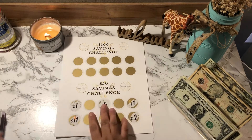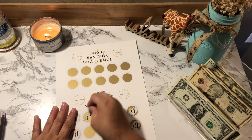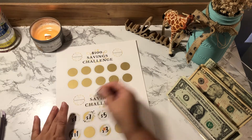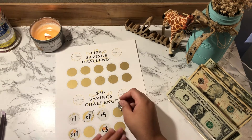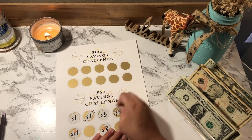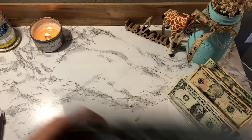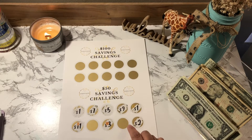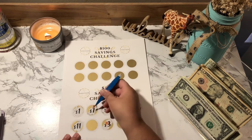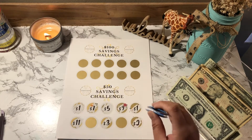I'm going to go ahead and scratch off these last four. Okay, let's see — is that a 1 or a 7? I think that's a 7, so that's $16. I'm going to stop here to make sure I have enough to cover this. I'll remove the sticker from here and place it here, so I know next savings challenge I need to put aside $16 for this challenge.